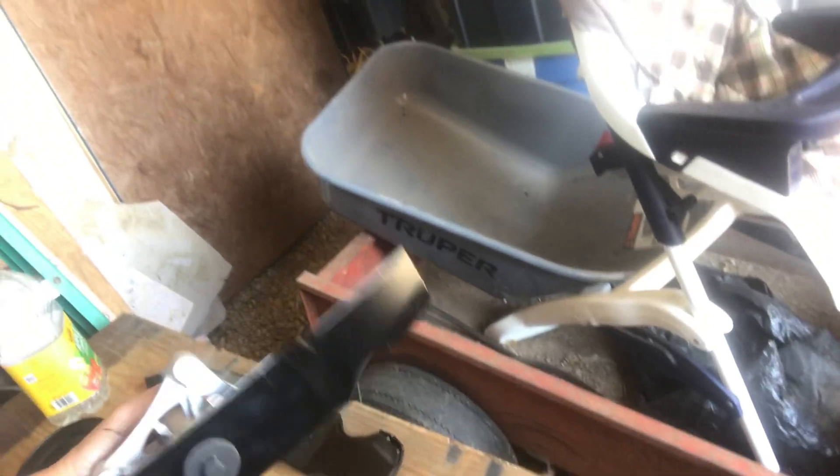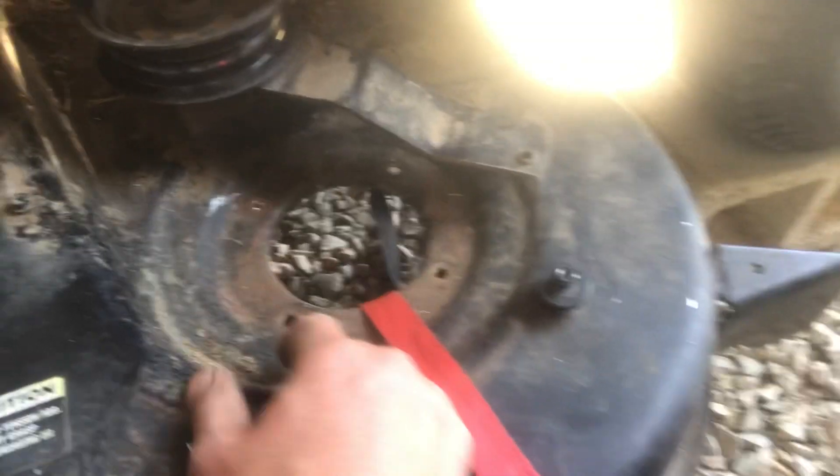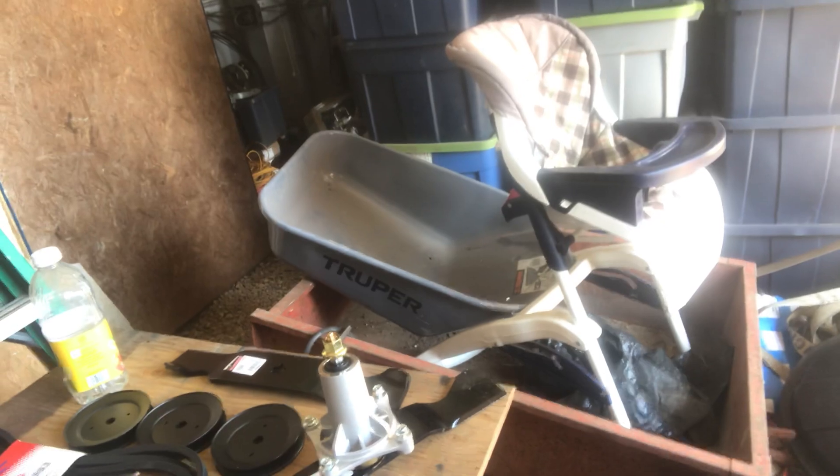I've got the blade already attached on this one and it was all kinds of fun getting these pieces off. This one right here was the one that it busted out of, and it was just kind of hanging there. I put a crowbar in there to hold the blade and that allowed me to get the top nut — which is this piece right here — off. That was a bit of a challenge; it took a pipe wrench in order to get it off.